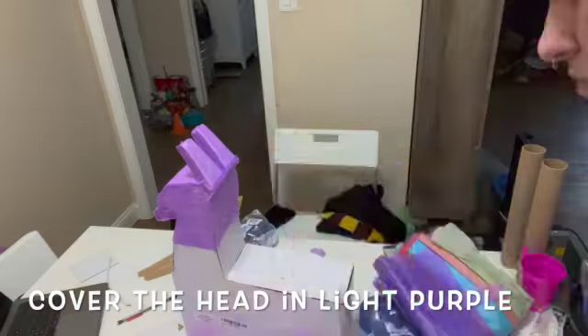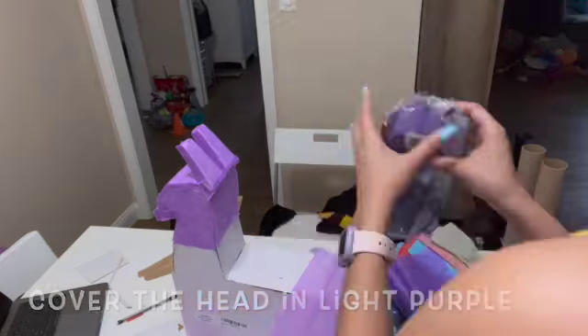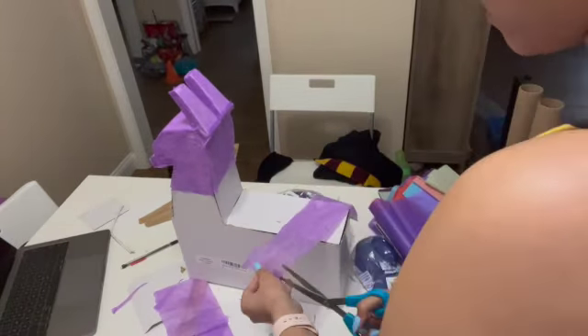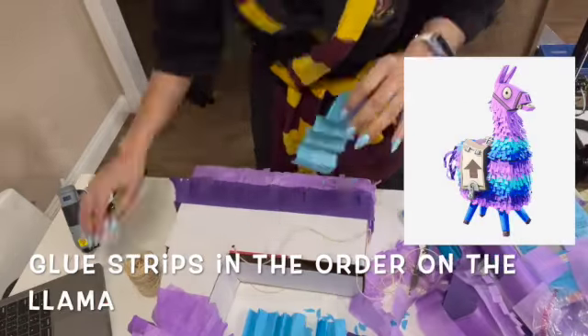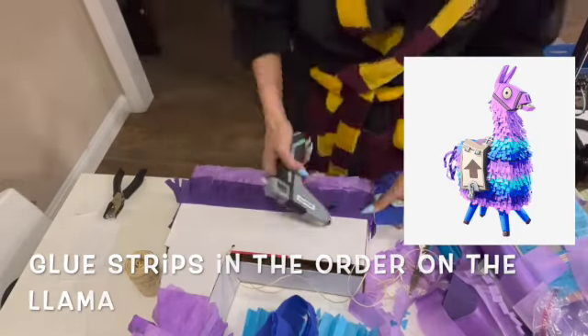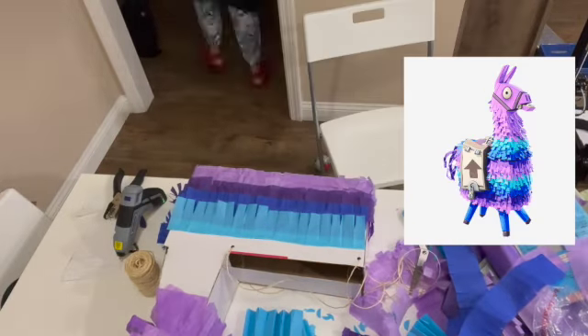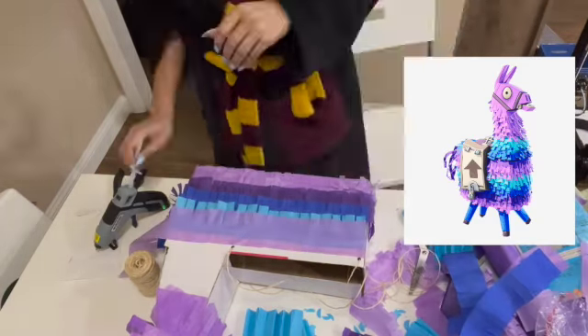Before you start the fringe, you're going to cover your llama's head in purple. Then you'll see me cutting out strips of tissue paper and making the fringe — you'll do that with whatever color and medium you're using. I also punched holes so you can string your llama and use it as an actual piñata. Now that I have all my little fringe pieces cut out, I'm gluing them on in the same order as the piñata reference image you see on the side.